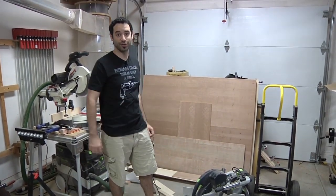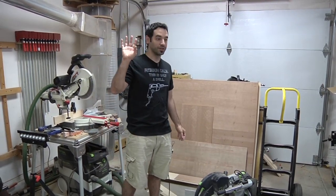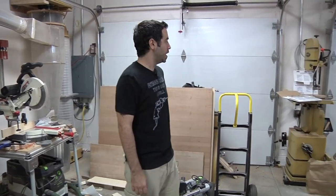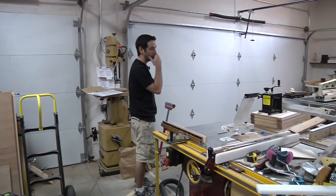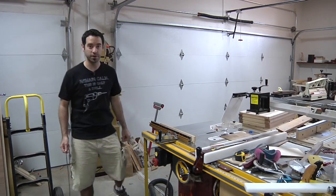Obviously my wood storage solution needs to be worked out too. I've got my plywood over here, some cutoffs and things over there — just not happy with the way those are organized. The bandsaw I kind of like where it is; that's one thing going for me. Since I am mid-project, let me show you this project and we'll talk about the other side of the shop.